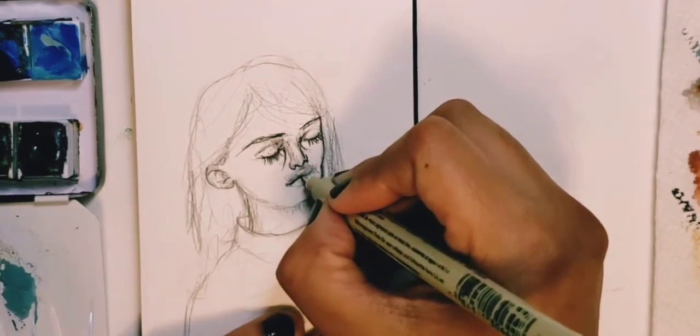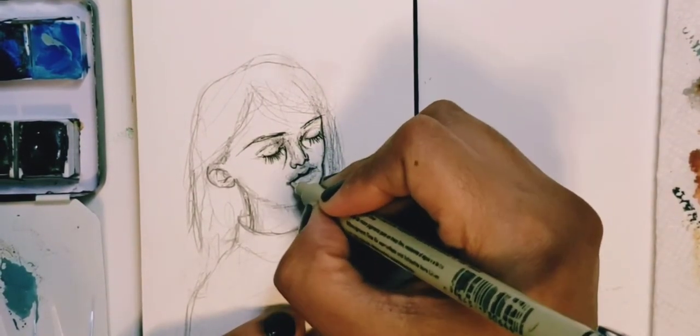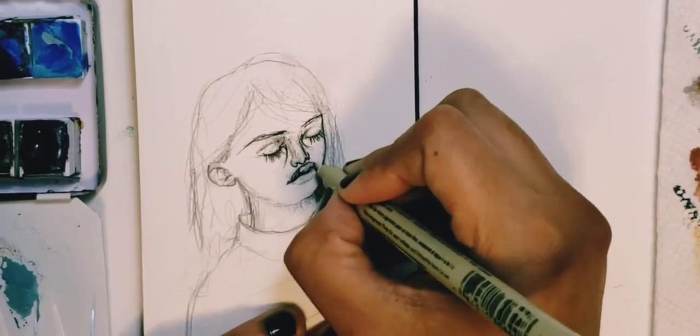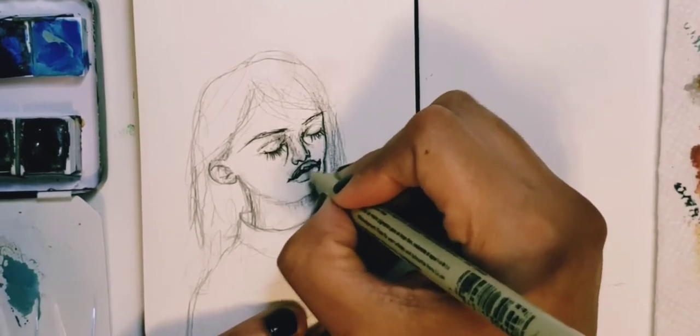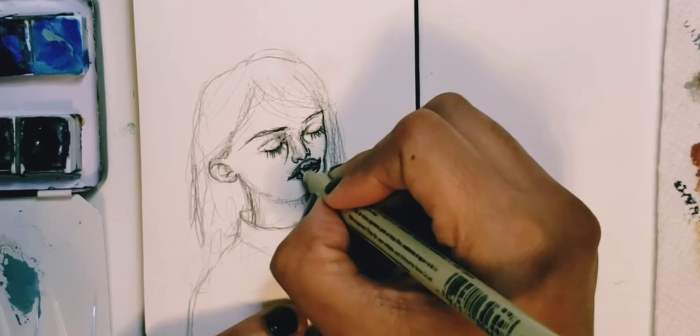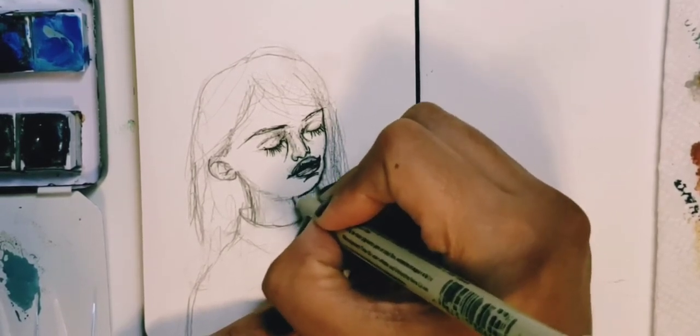These are my favorite parts right here — rendering faces, all the details of the face. Everyone is composed of the same things, but we are all so different.